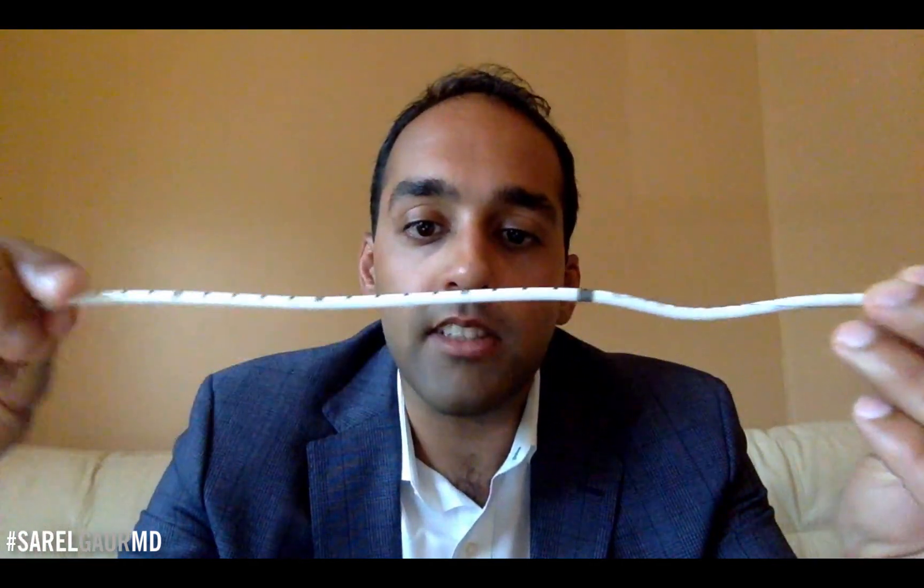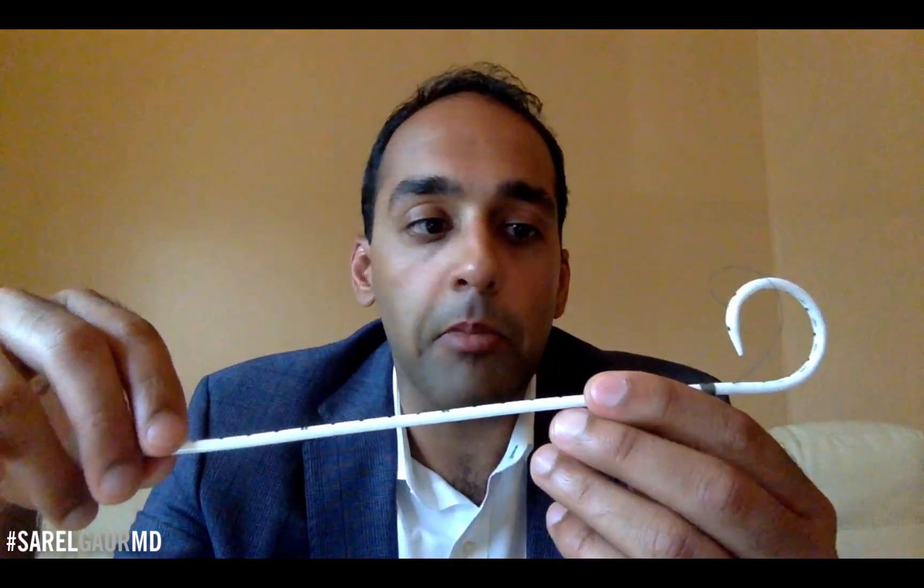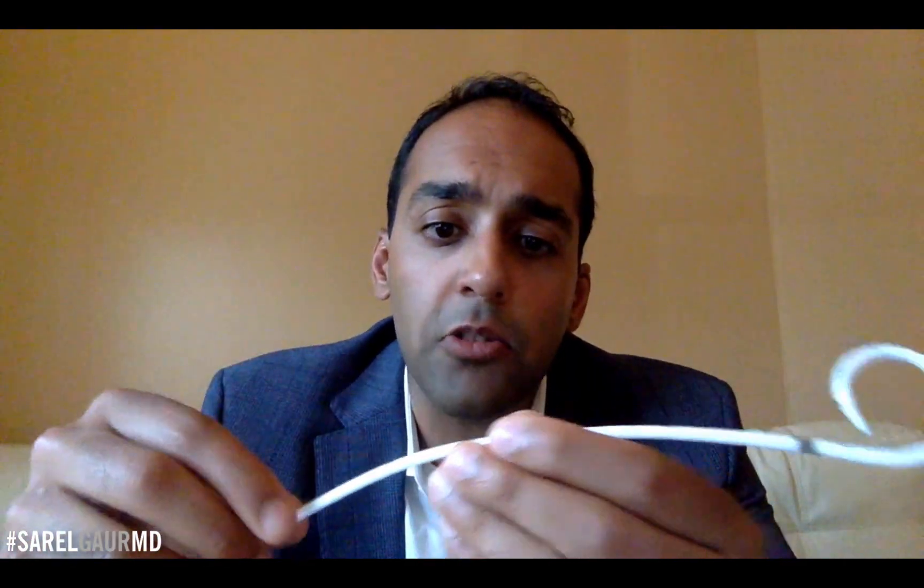You can see that the catheter naturally wants to coil up. This is the catheter straightened out, and you can see it naturally takes that pigtail formation. So now you actually see that suture is there — that suture is actually part of an internal suture inside the catheter that locks that loop.